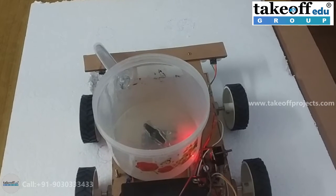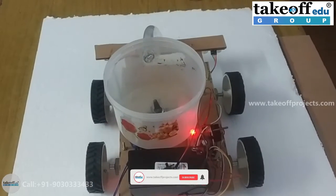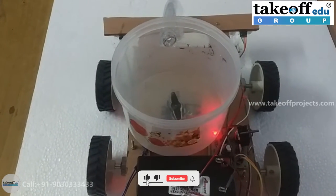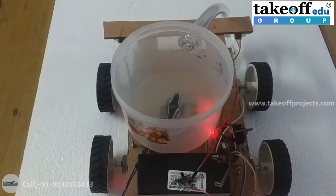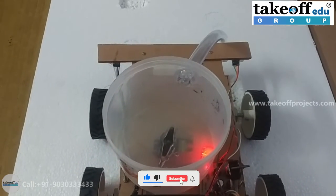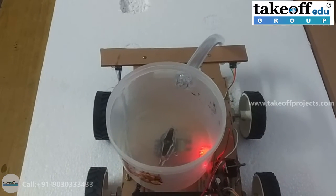Like this, as soon as a pothole is detected, this robot tries to level that pothole and just moves on.